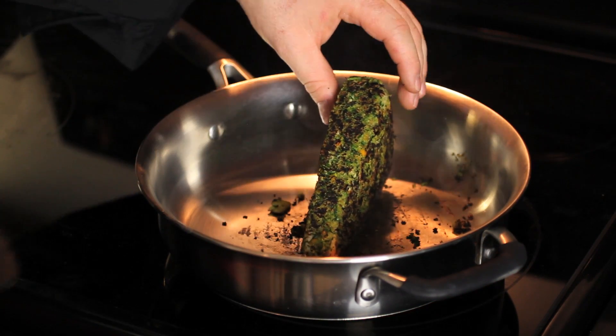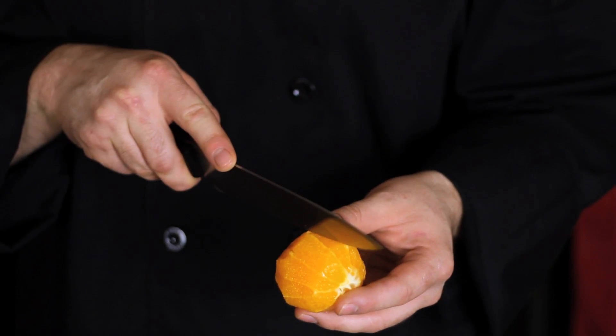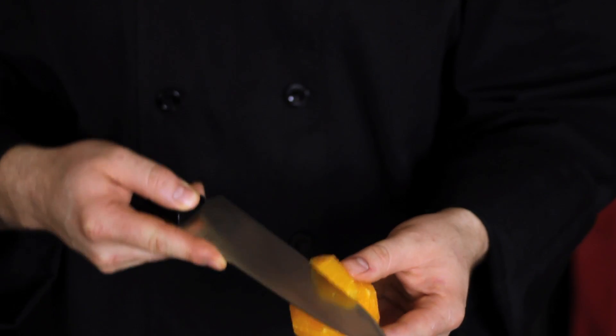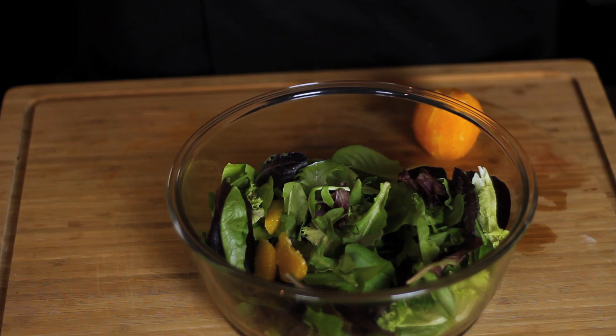And now to segment our oranges — I've already peeled the orange with a knife. I'm just going to go right in between each one of the little white lines and draw out an orange segment. This creates a slightly sweeter flavor by removing the bitterness of the white pith along with the regular orange flesh.